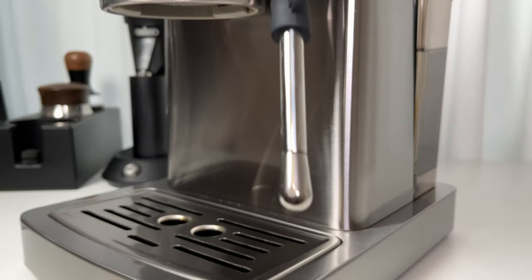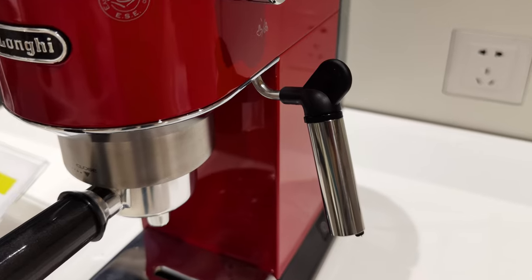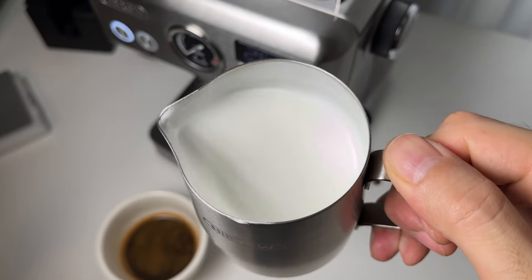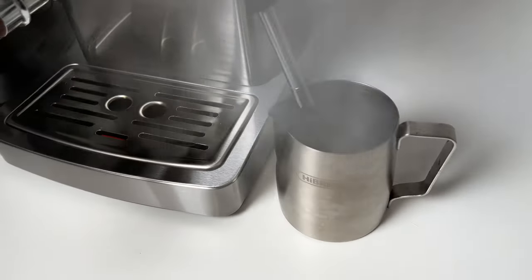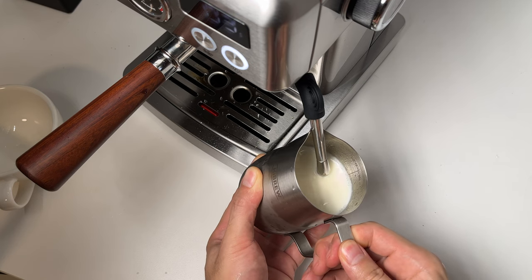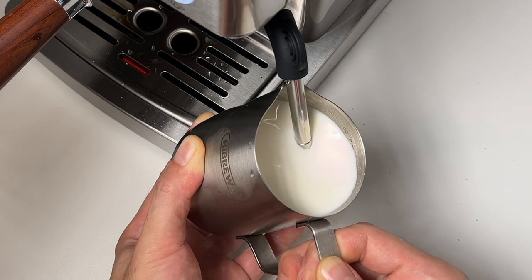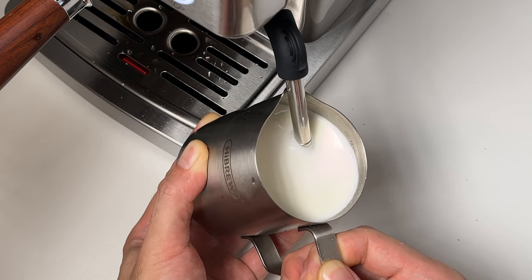Now, on to the milk. The H10A uses a professional one-hole steam wand — not the usual Panarello wand you find in entry-level machines. This wand is able to create that silky microfoam for latte art. The steam pressure is just right for getting that essential vortex in the milk. Start with the tip just at the surface to inject air — the hissing noise is loud, but it's normal. Then dive deeper to keep the vortex going until the milk jug is too hot to touch. Sure, steaming milk takes a bit of practice.